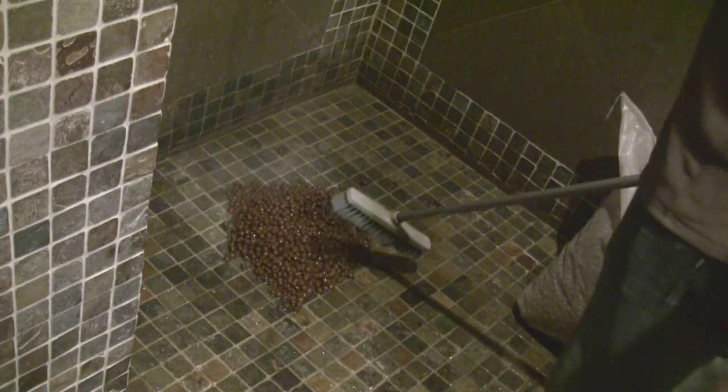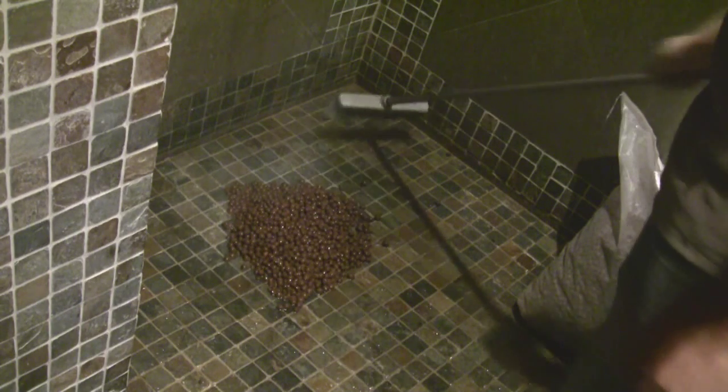So I'm just going to rinse and repeat over and over again until I fill up my grow bed.